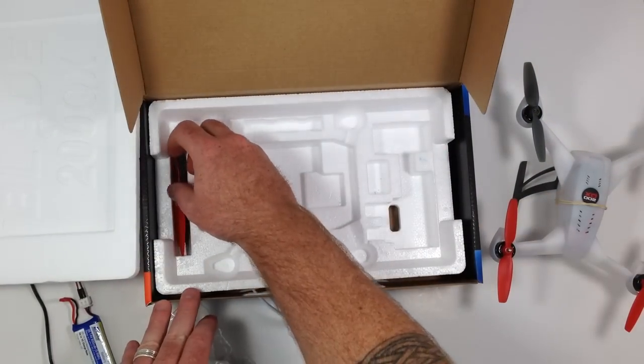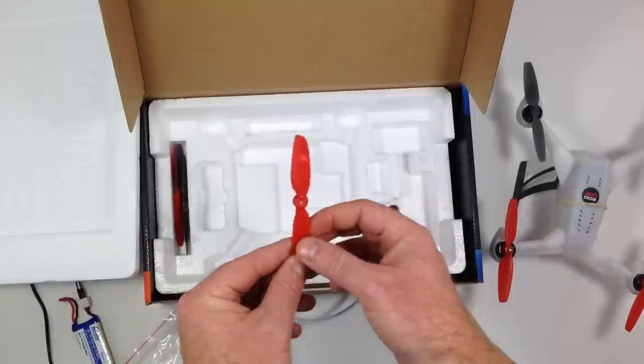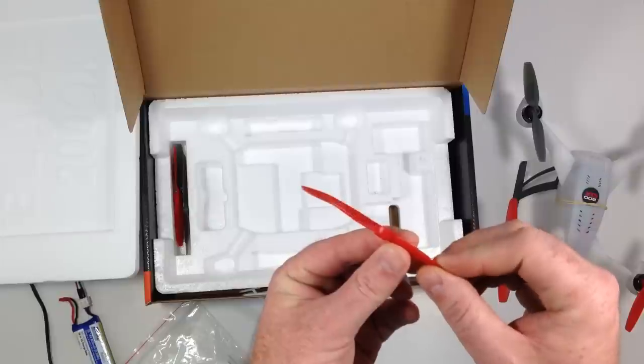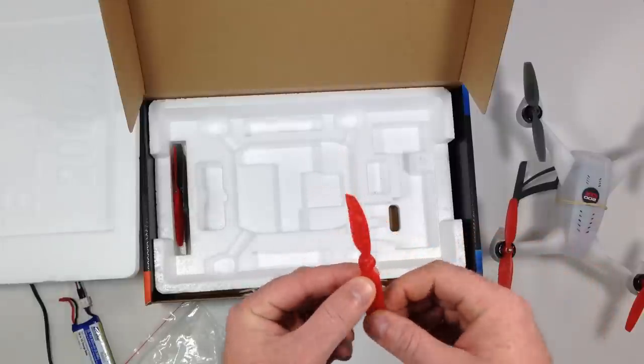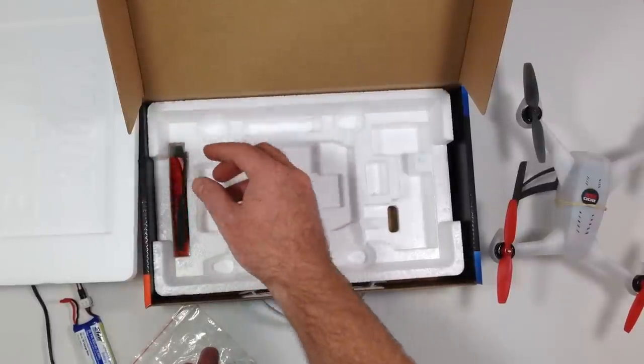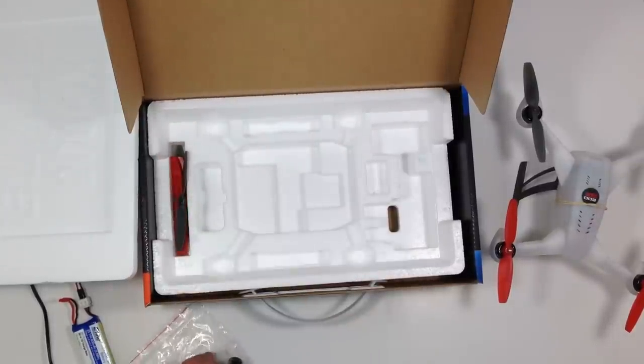It also comes with a complete set of spare props. As you can see, I've already had to change out a couple — there's one I've bent up pretty good. You get a complete set of four props, two front and two back, and they are color-coded. I think they're pretty inexpensive if you need to purchase more.